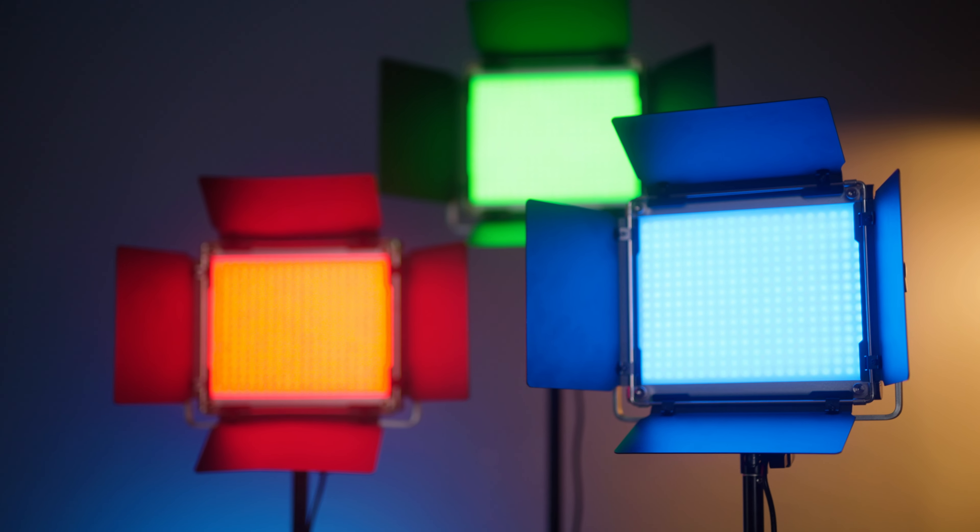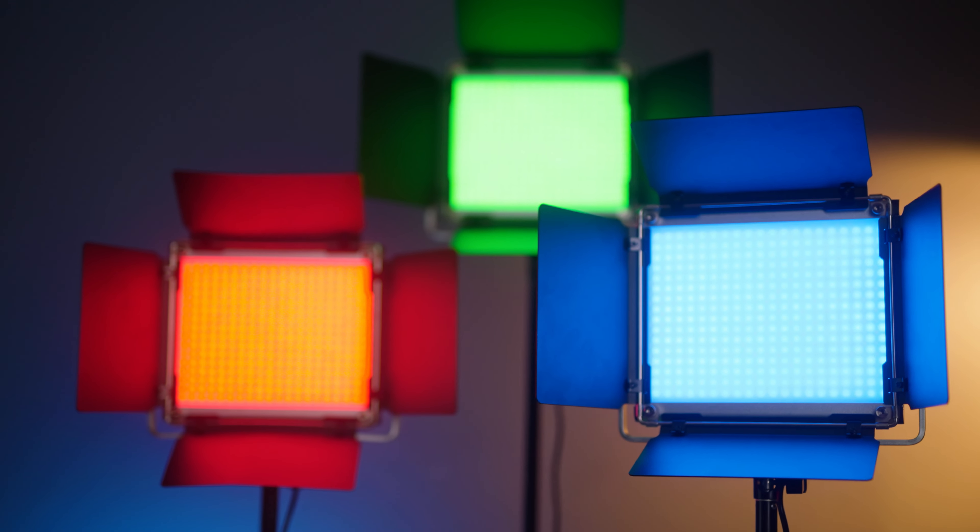Now for some negatives. These lights do get fairly warm after being on for a while — warm to the touch, not enough to burn, but not comfortable to hold, so I'd recommend some cool-down time before packing them away. The next con is the mobile app. It worked fine with one light, but when I tried to operate each individual light independently it was confusing and I couldn't get it right, so I ditched the app and just operated each light manually. In a small space that works fine.